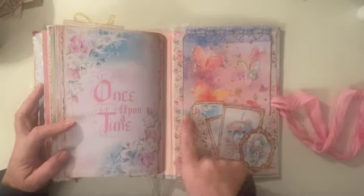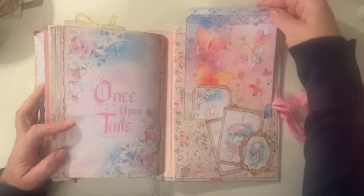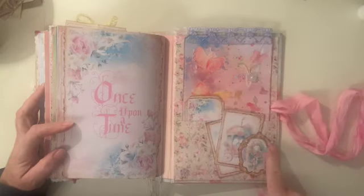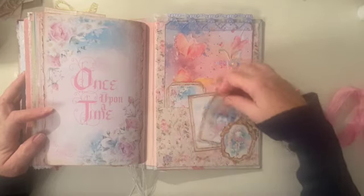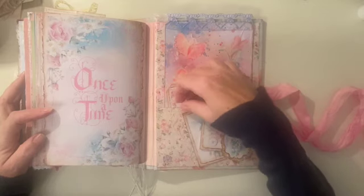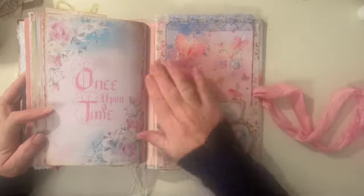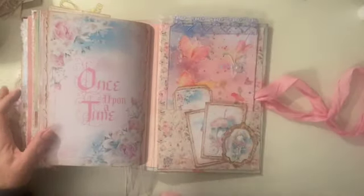In the back I've done the same as the front — there's a pocket on the inside cover with a big journal card in there. I've stuck one of the little frames on there to act as a tuck spot and tucked in a few pieces of leftover ephemera so that they can be used. But that, apart from the dangles, is my fairy tale journal.